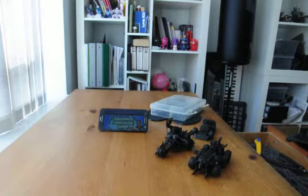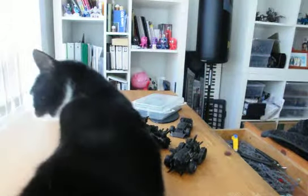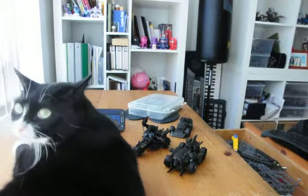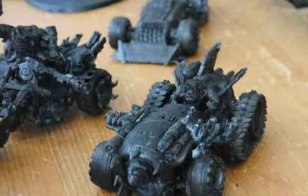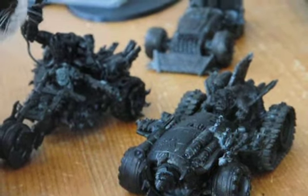As my cat knocks my camera around and lies in front of the models I'm gonna paint, I'll just give you a zoom. I'm not gonna paint my cat — no, I'm not gonna do that. As you can see, I assembled most of my models.